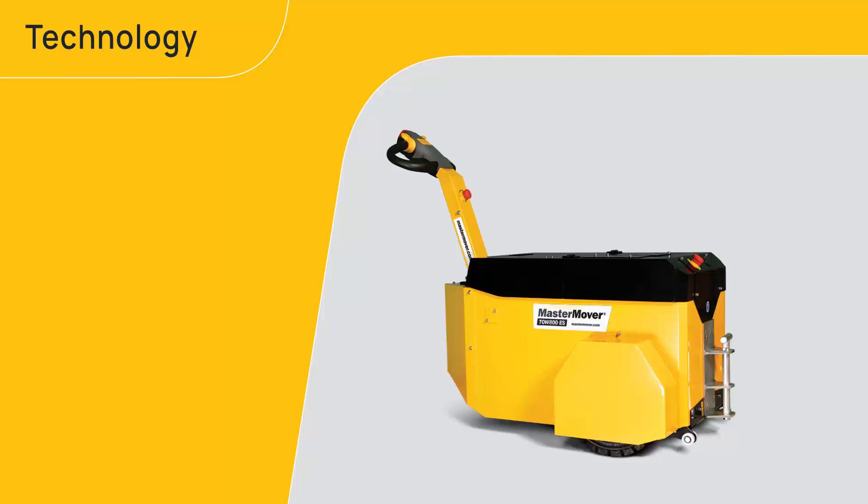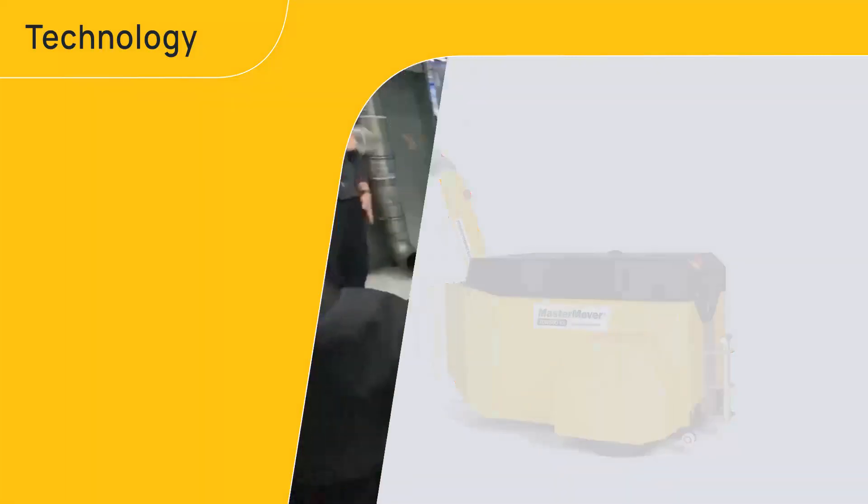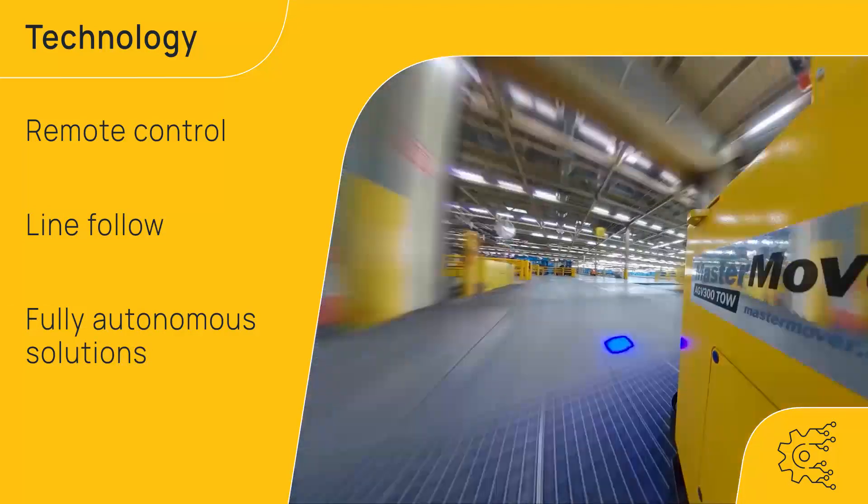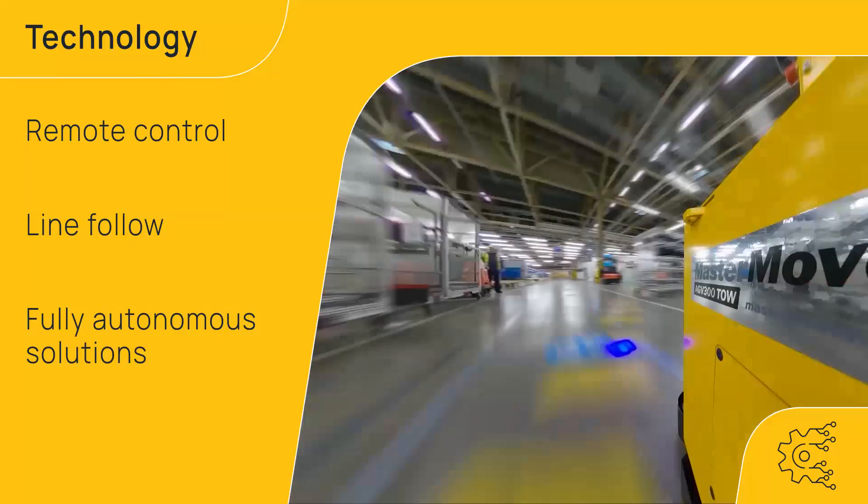Take advantage of innovative technology options, including remote control operation, line follow navigation and AGV solutions for fully autonomous load movement.